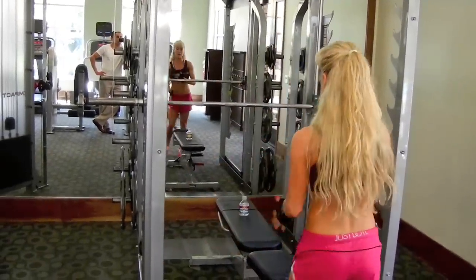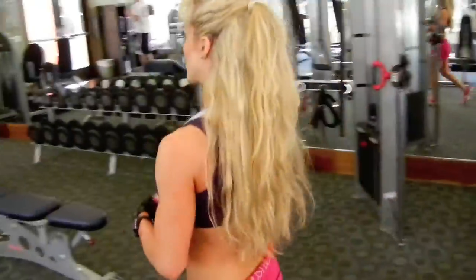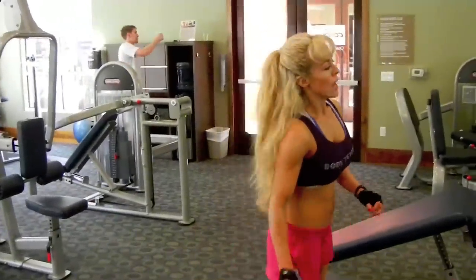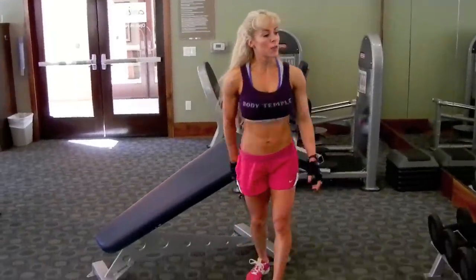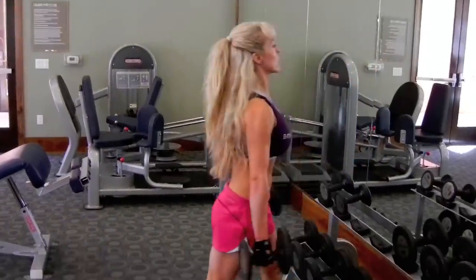Then we can go over to the dumbbells. There are three different exercises I like to do with those: concentration curls, hammer curls, and a drag. I'll normally start out with five pounds to warm up, then go to 10, and then depending on what's available, I'll go for 15 or 20. I was doing 20 a lot before my injury, but I've come back to build strength back up. Today I'm going to go straight to 10, and we're going to start with the hammer curls.